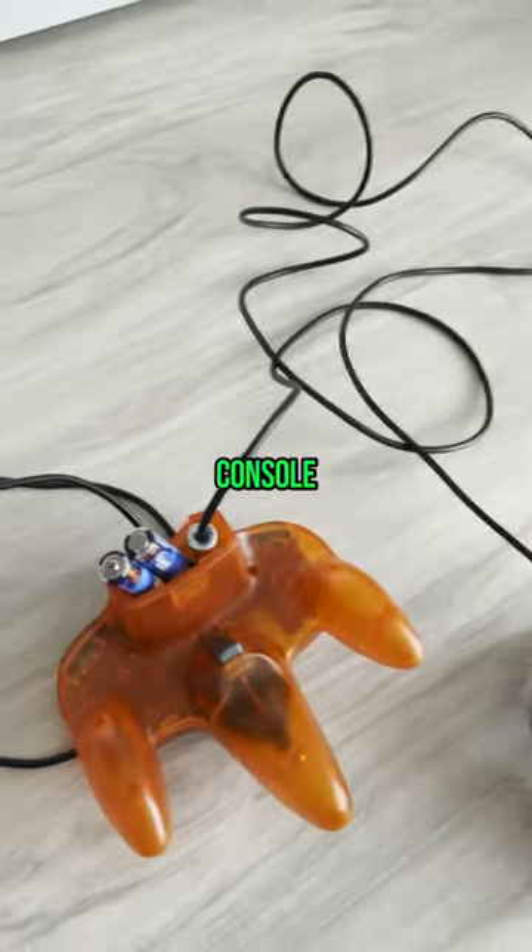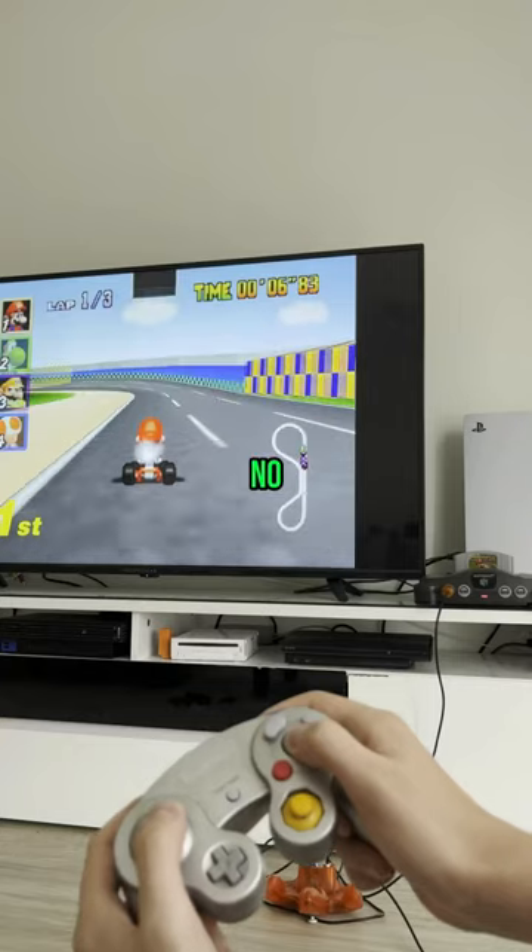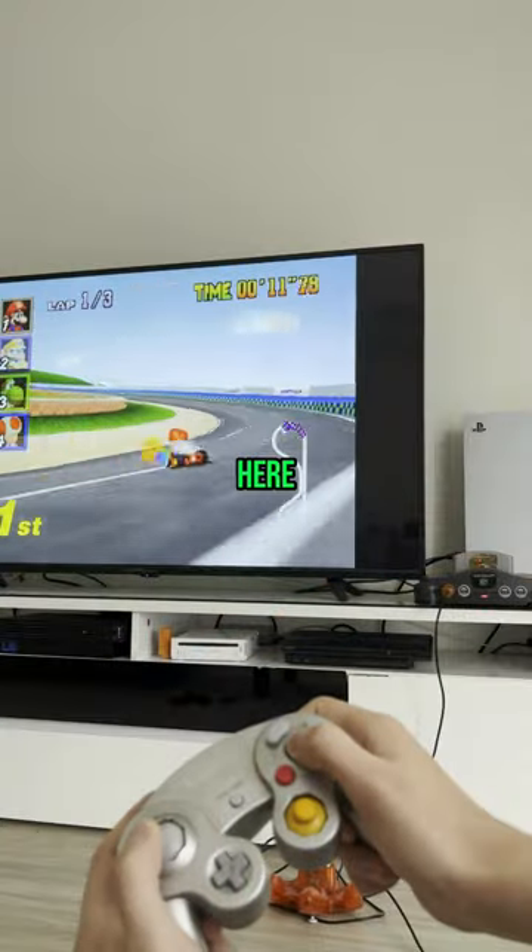Be careful not to touch the batteries while the console is on. But also, there's no way this would ever work. Go ahead and watch this video again. It still won't make it true. Ready? Here we go!